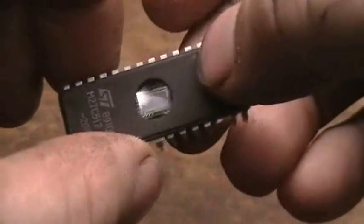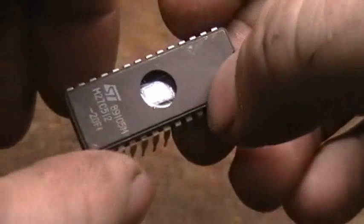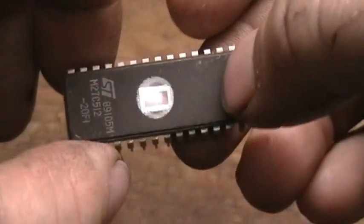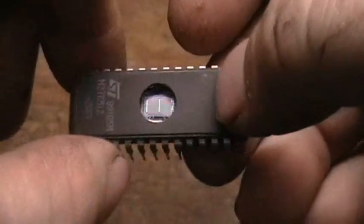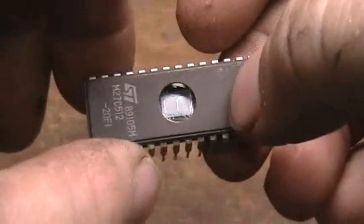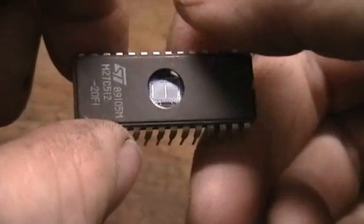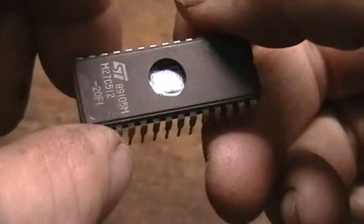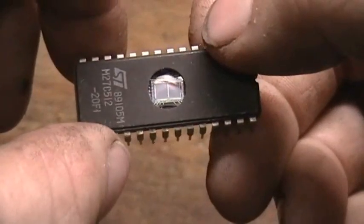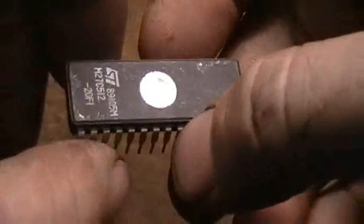The question I have is: how fast can you really erase one of these things? I know the normal erasure time on normal off-the-shelf erasers is 10, 15, 20, 30 minutes, depending on the type of bulb and everything in them. And I know they're running 2, 3, 4, 5, 6 watt bulbs in the units.